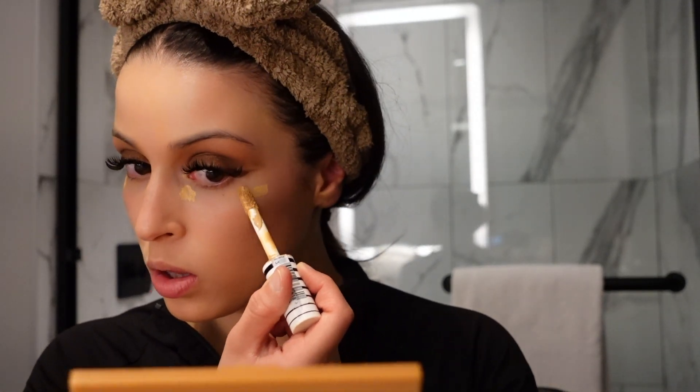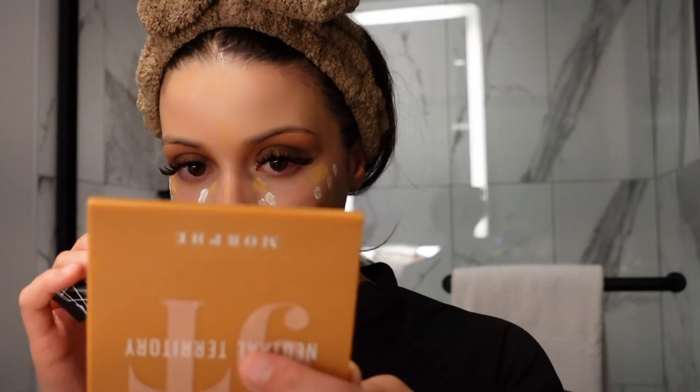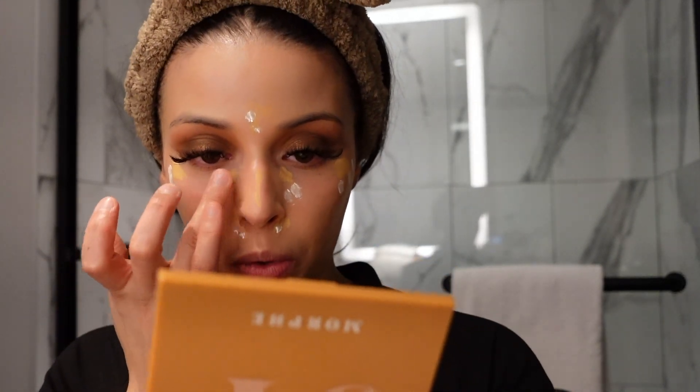I'm going to take my CoverGirl True Blend Concealer and put it here, here, and here. Then I'm going to take my LA Pro Conceal in the shade white — I use this to give a more airbrushed look. The white really does the trick, and I just blend it in with my finger.